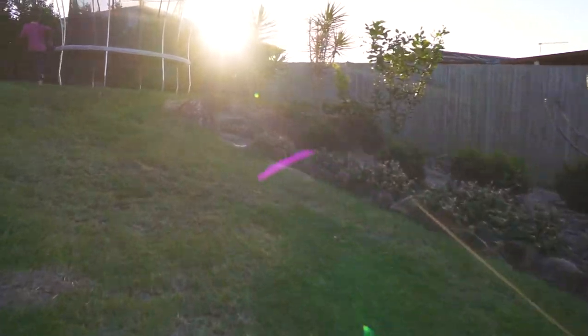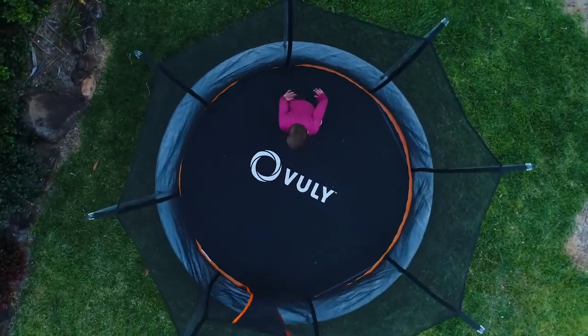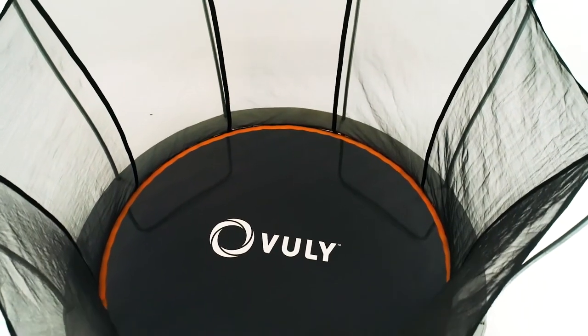The most affordable Vuli trampoline ever is available now. Vuli Ultra is here to change the game. While it may look traditional, Ultra is anything but.